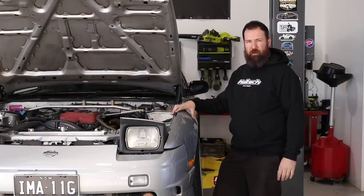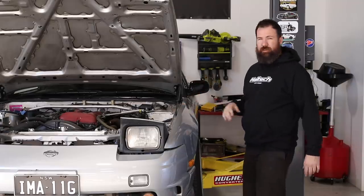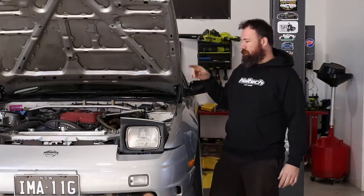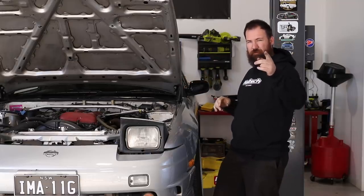Welcome back to Benny's Custom Works, proudly supported by SparesBox. Today we're back on Gian's 180 again with a few simple tasks. We're going to do a full coolant flush and explain how to do it properly on an SR. Someone will probably correct me in the comments if I do it wrong.